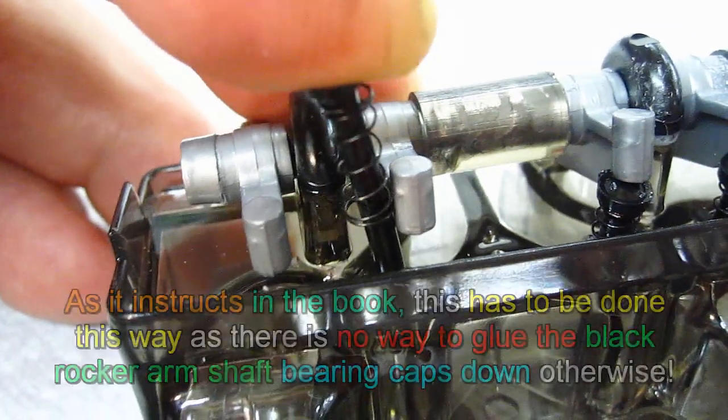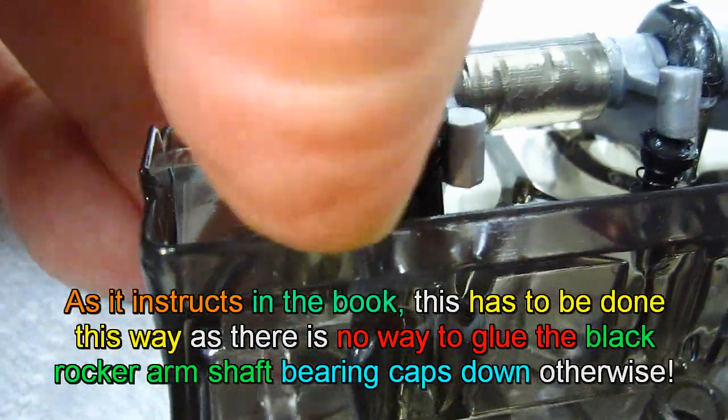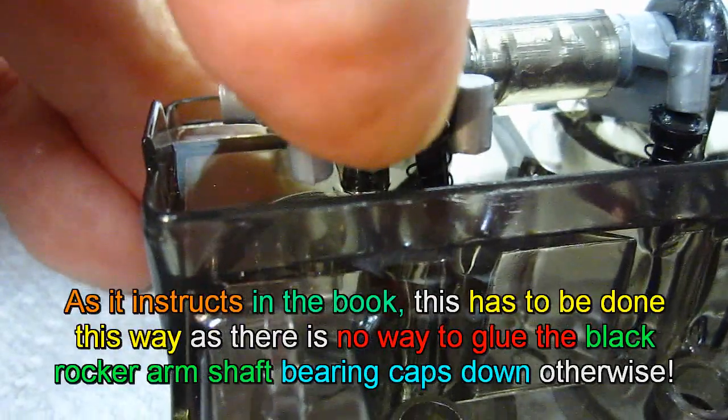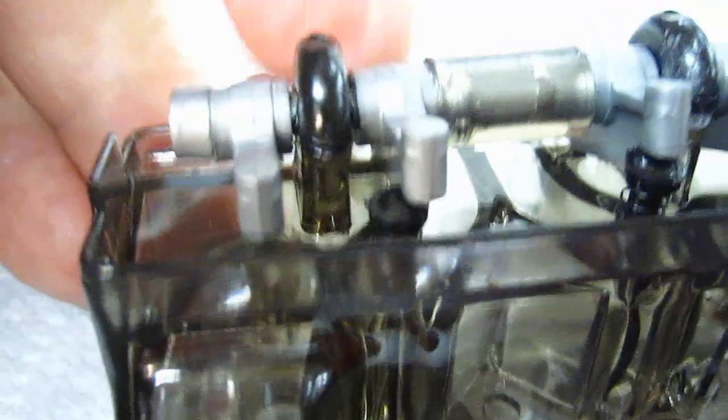Okay, this is very difficult to do. You have to kind of hold, push the spring down in here and move everything over to the side. I'm trying to do this with one hand so you can see, and push that down in there like that so that it's now working.